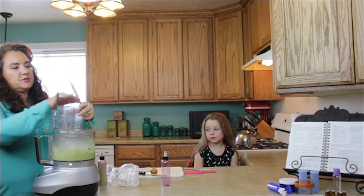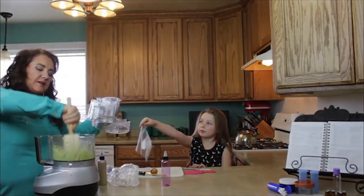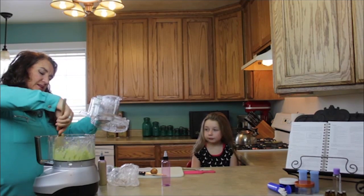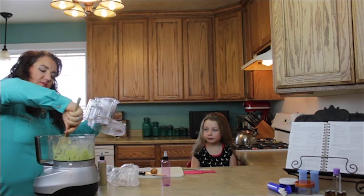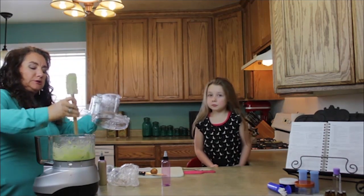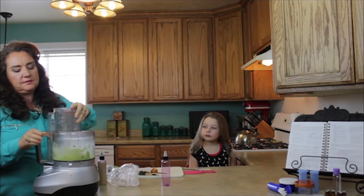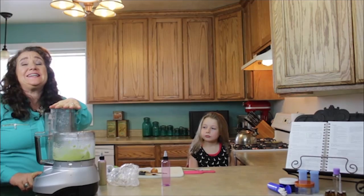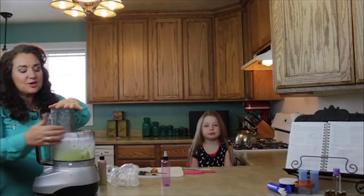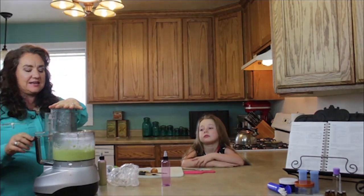I'm going to stop for just a second and make sure we push all this down. And this is like stuck on this blade now. This is a testament that you can have an almost completely broken, fallen-apart food processor and it will still work — cracks, it's warped, it got cooked in the dishwasher, and it still works.